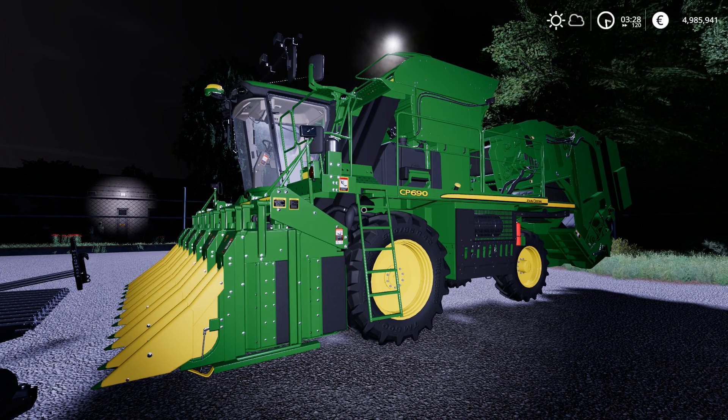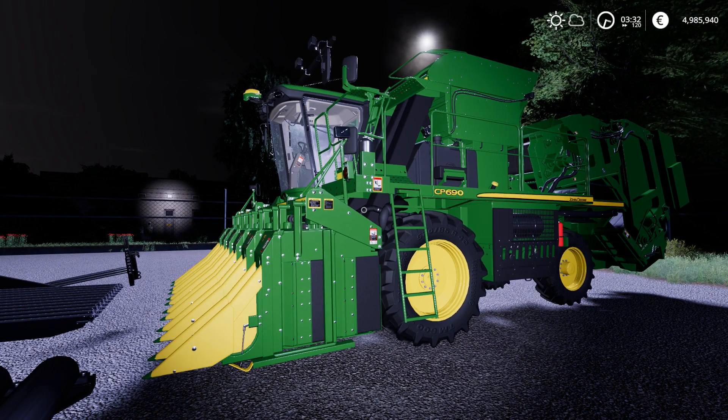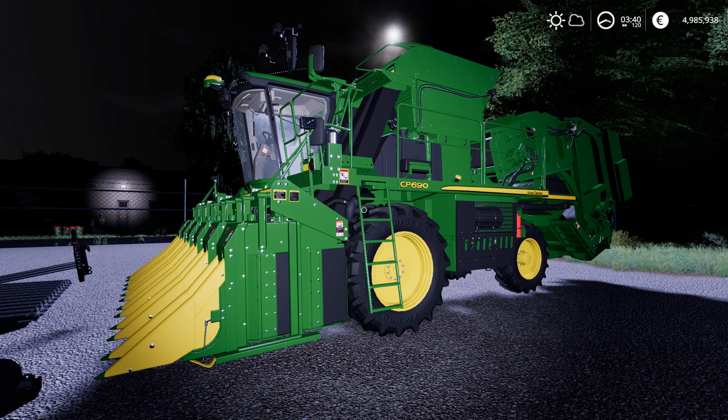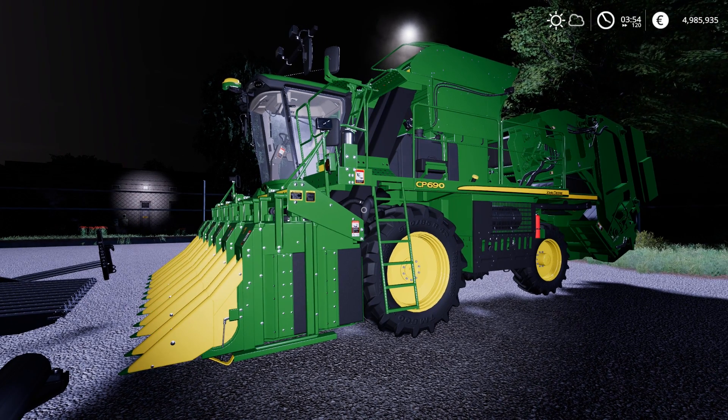Ladies and gentlemen, welcome to my channel tonight — and it is night, it's 3:30 in the morning. We are going to take a look at the John Deere Cotton Bailing Add-On. A lot of cool stuff came with this pack. It is $4.99, it'll be available tomorrow, so by the time you see this video it's probably already available because it took me so long to make the video.